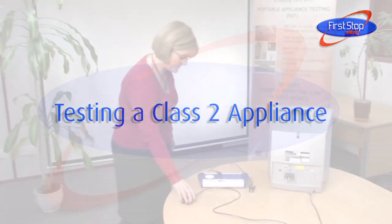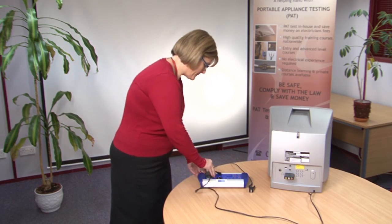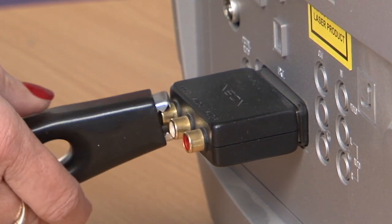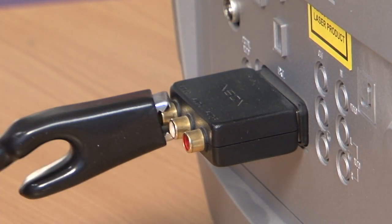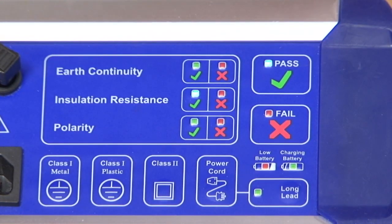Testing a class 2 appliance. Plug the appliance into the Bat-Pat. If there is any metal work, clip the test lead onto this. Press the class 2 button and wait for the Bat-Pat to display the results of the insulation resistance test.